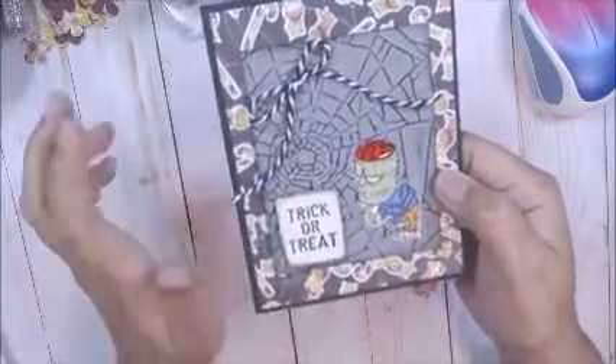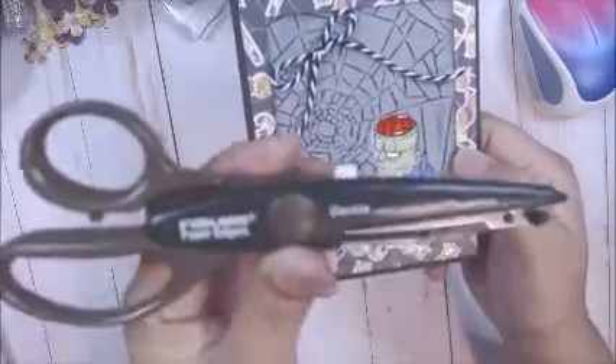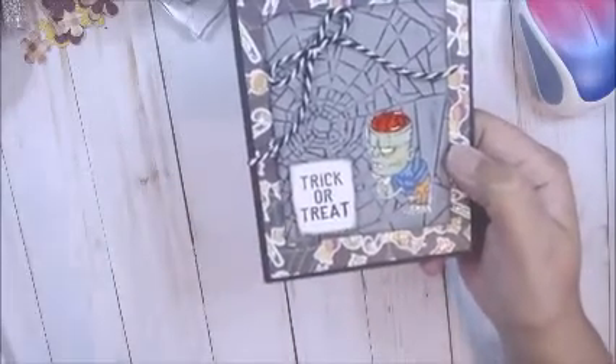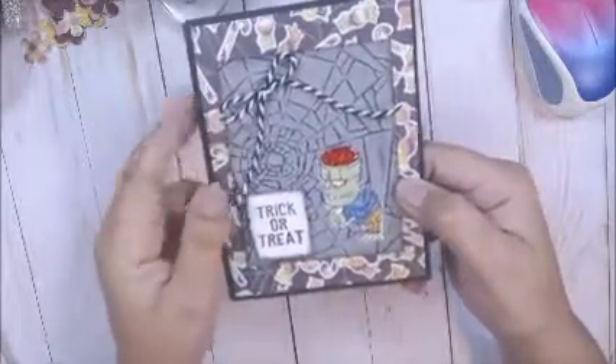I cut out my sentiment with my Fiskars — it's my go-to scissors. I have it here. I have other decorative edgers, and this is the one that I use the most. And I inked the edges with black soot, and that's it.